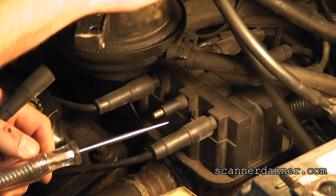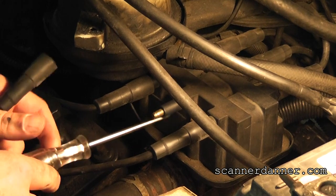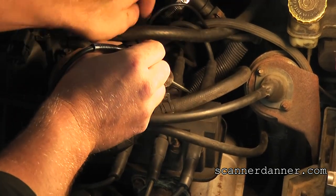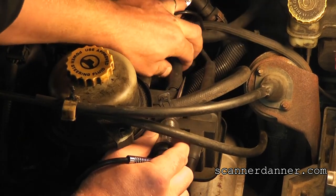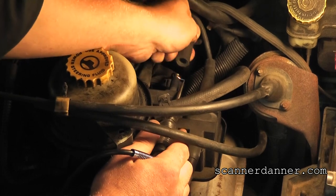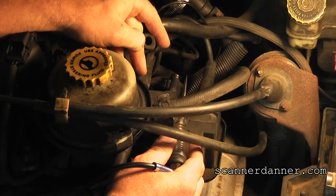But before we call this coil bad, we want to make sure that its companion cylinder — the opposite side over here — has spark. This companion cylinder is going to tell me everything. I need to be careful holding the test light closer than my hand so I don't get electrocuted. And we have spark on the back half of this coil — so really, you're done at this point. This needs an ignition coil.